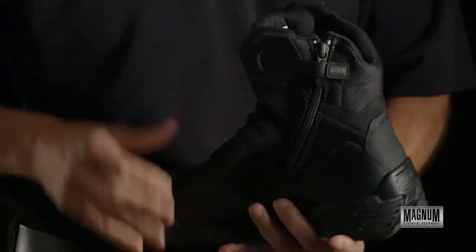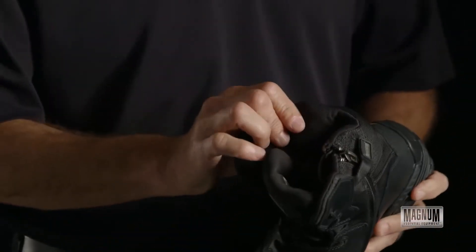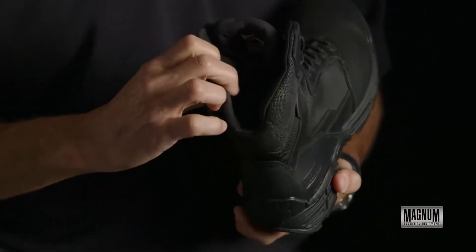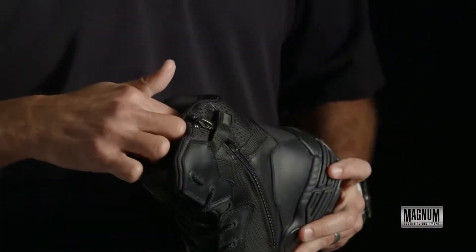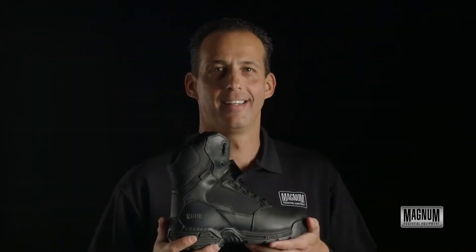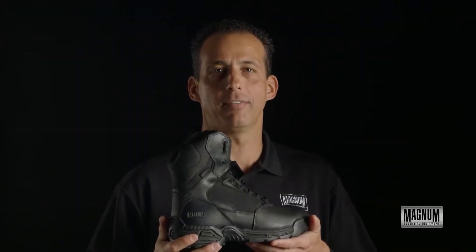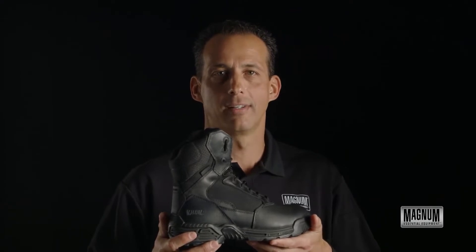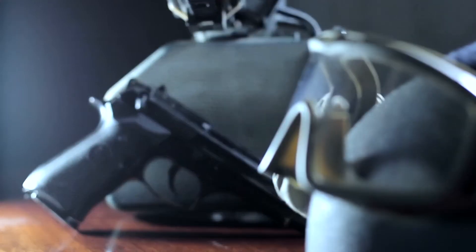There's a padded collar around the top. It has an antimicrobial lining and a Cambrelle lining on the inside, along with a removable impact insole. The Magnum Stealth Force 8.0 boot is available in several configurations: lace, side zip, composite toe, and also waterproof with Ion Mask.